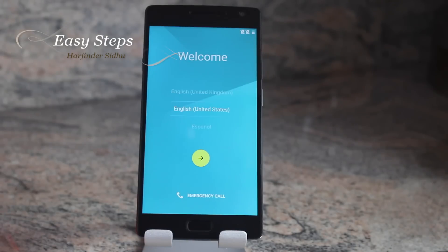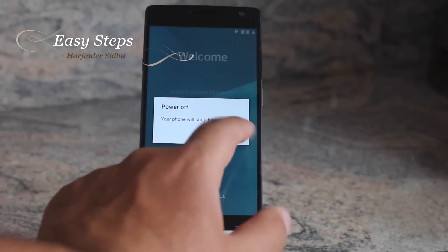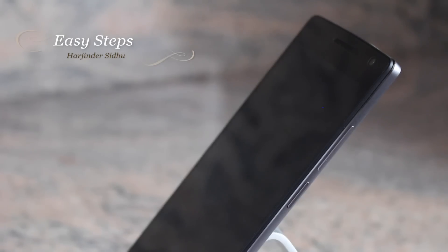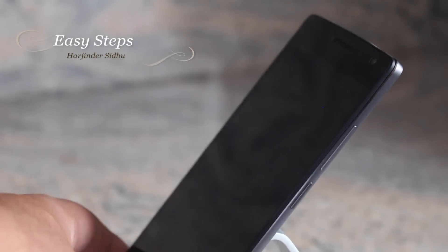For the hard reset, you're going to want to power off your phone. Once the phone is powered off, hold down your volume down and your power button at the same time.